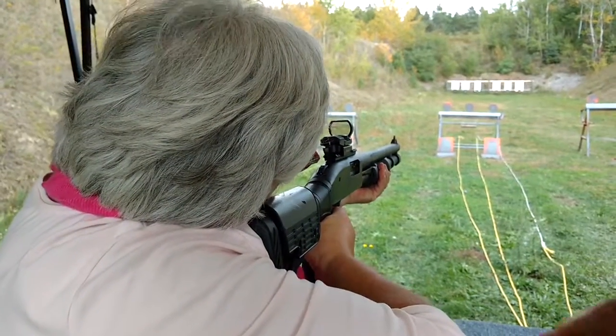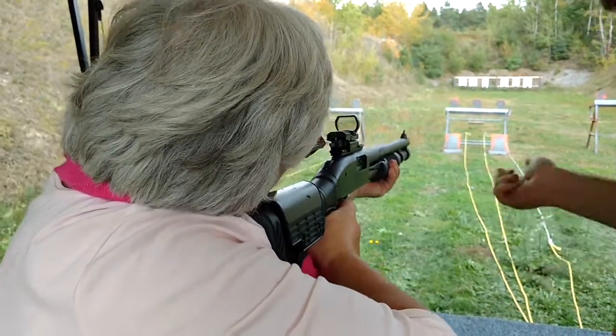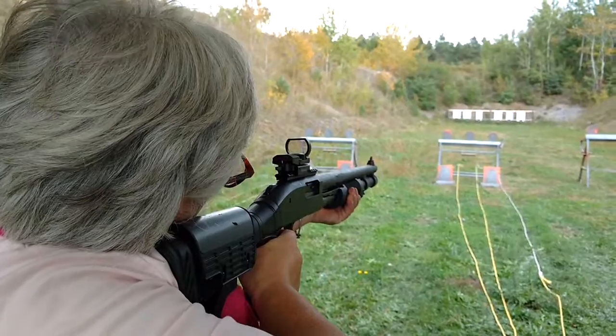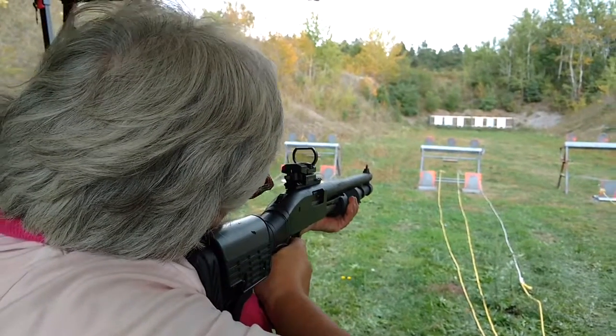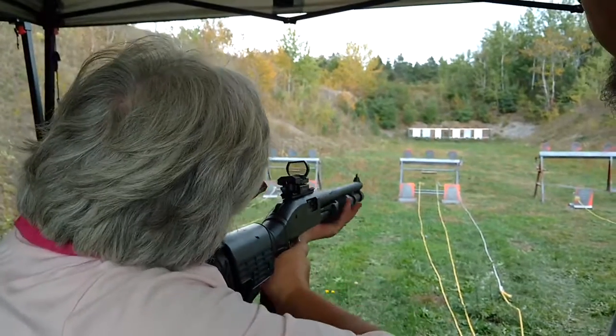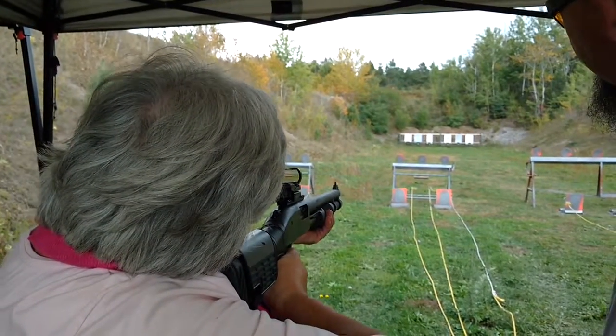That was low. That's okay. Pump back, go forward. The top half of the target — that's the way we stand and the way we're going to hold. It's still low. Feel what it's like to have it on your shoulder, pull the trigger, rack the action without any ammo.